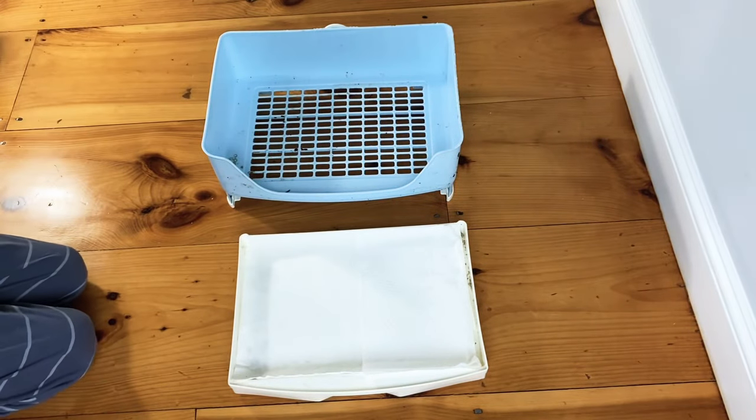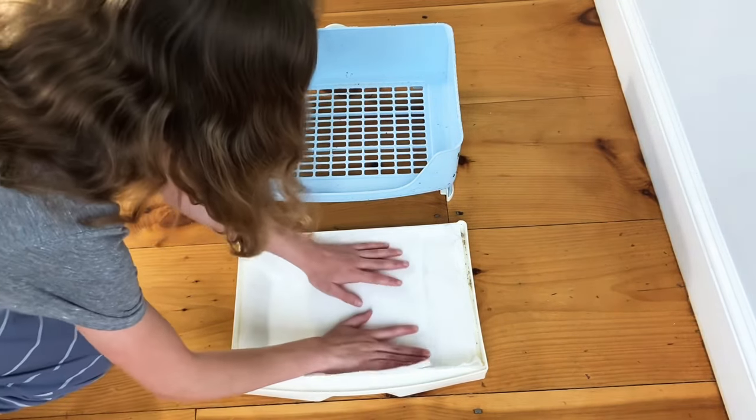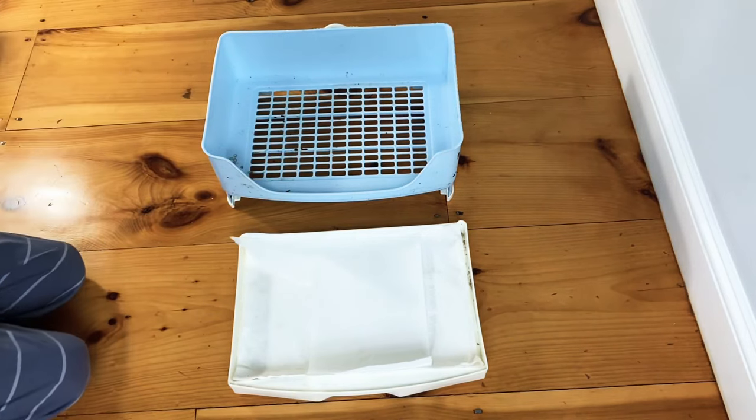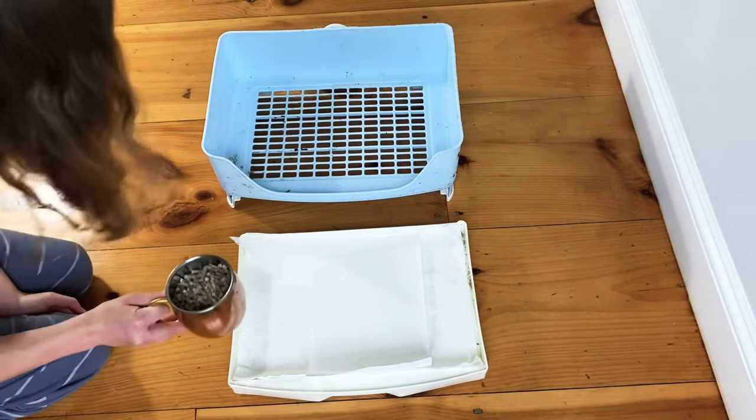The general rule of thumb for size is that your rabbit should be able to turn 360 degrees in the litter box. So this size works for Everest, but it might not work for a rabbit such as a Flemish giant.